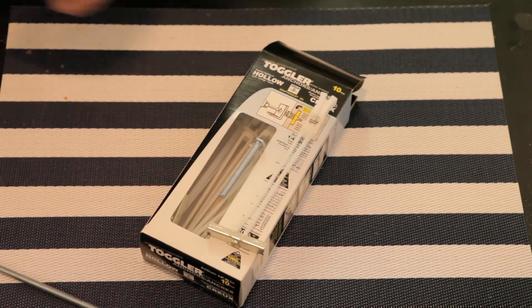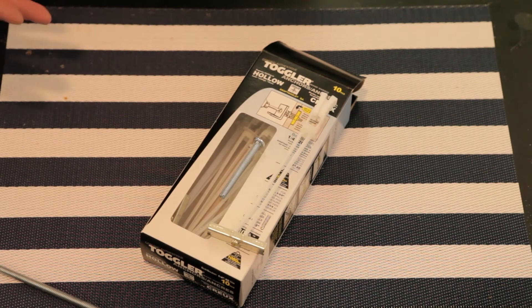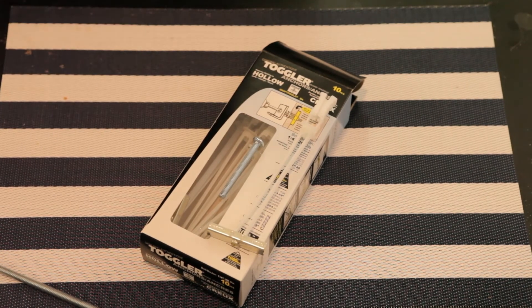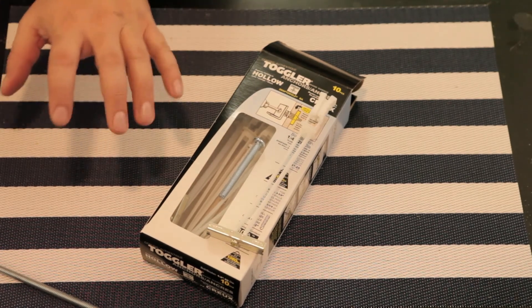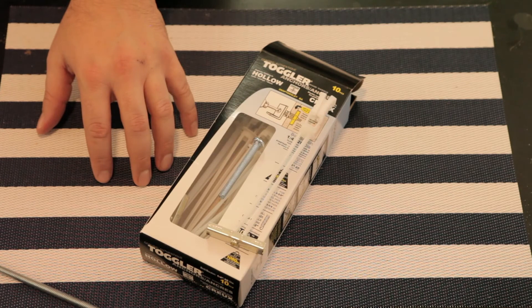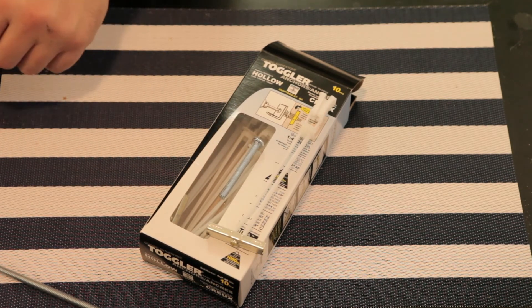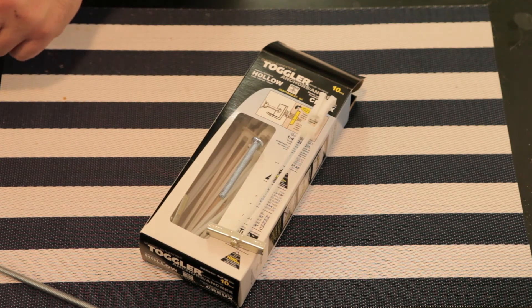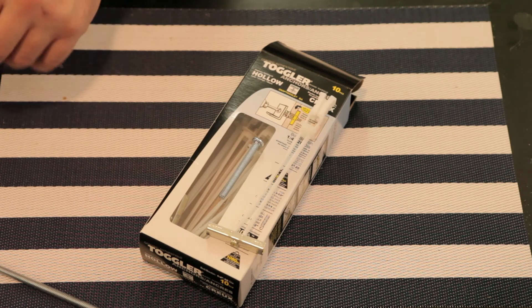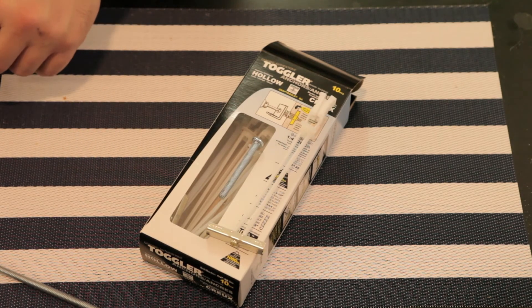I think I would have absolutely used the Toggler Anchors if I hadn't hit a stud. So if you don't know where a stud is and you're not going to be able to line up with one, this might be a viable alternative, but I haven't tested it. I want to say thank you to everybody who has commented on these videos, asked me questions about hiding the wires and anchoring the TV without a stud — it was really great to see a bit of community. It's my first time doing a comment response video. Thanks for watching Little Home Projects, please hit subscribe and like the video if you liked it.